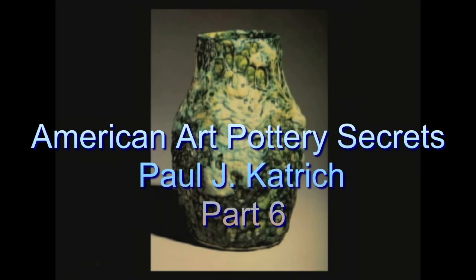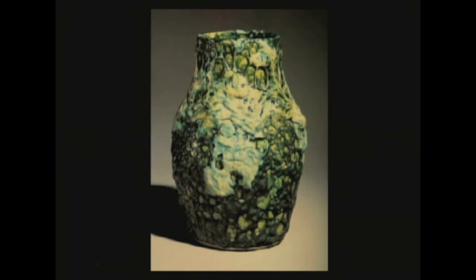Another thing we'll run through quickly — no one had ever thought of this before the arts and crafts era. This is a piece of Robertson Dedham, the same gentleman who brought you the copper red. Before this time period, it never would have occurred to anybody aesthetically to use a volcanic three-dimensional crater glaze of this type for aesthetic purposes.